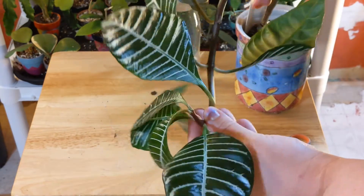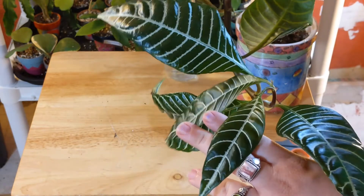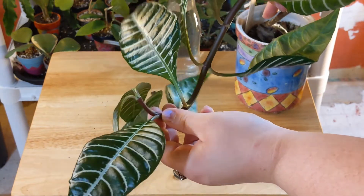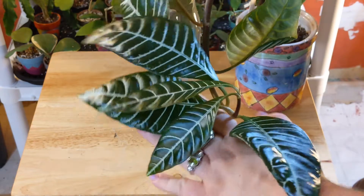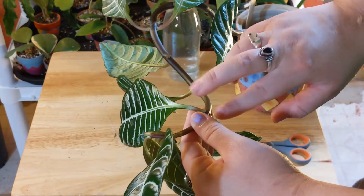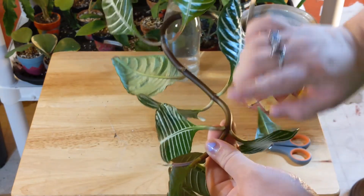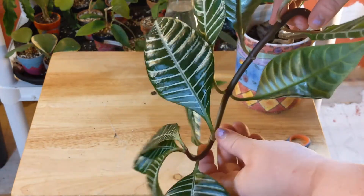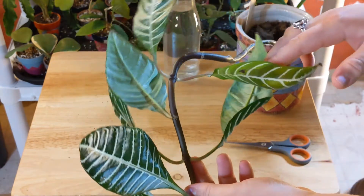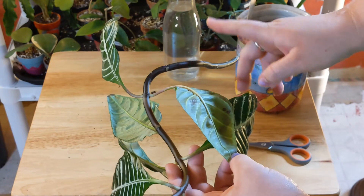Looking at this, I'm going to see how many pieces I can cut. These are the two newest leaves and there's also a growth point there. I'm going to keep these four top leaves and cut below this node. I'll knock off these lower leaves — I'll keep them on just to see what happens, but they're probably going to fall off. I'll stuff this part in the water. This next part is already missing a leaf, so that node goes into water too.